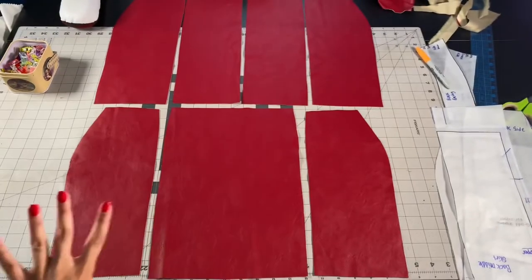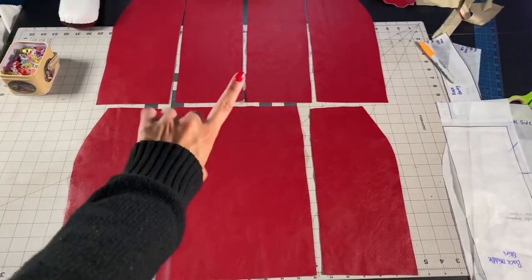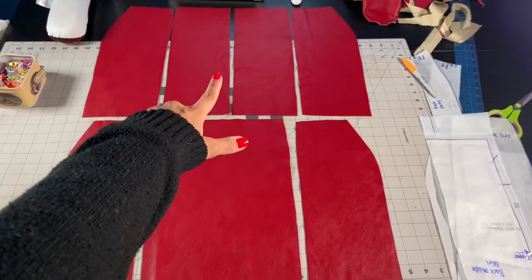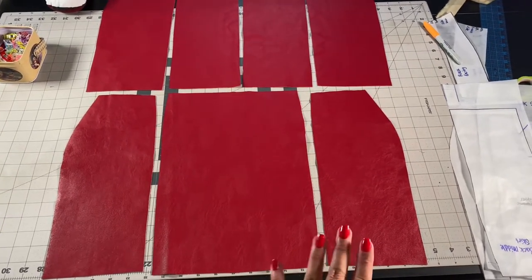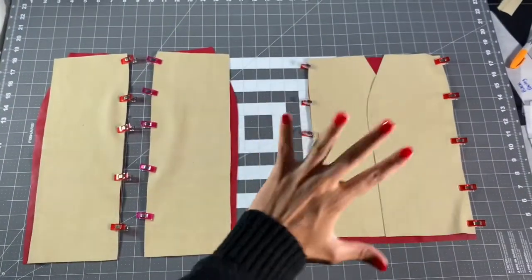I have all my pattern pieces ironed and laid out very nicely. This is the front of my skirt and this is the back. I have a split down the center back because that's where I decided I want to put my zipper. Now I'm going to go and pin all the seams together so I can get ready to take them to my sewing machine. I flipped my mat over — now it's all nice and pretty.